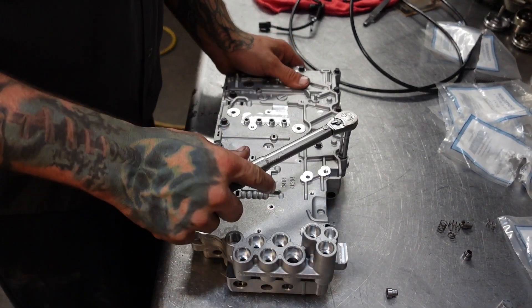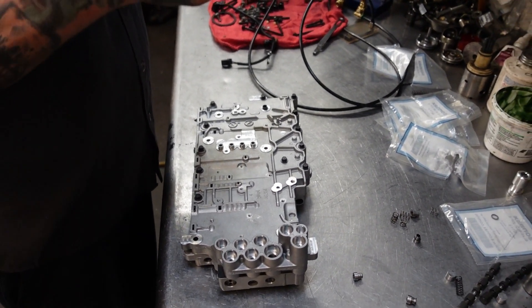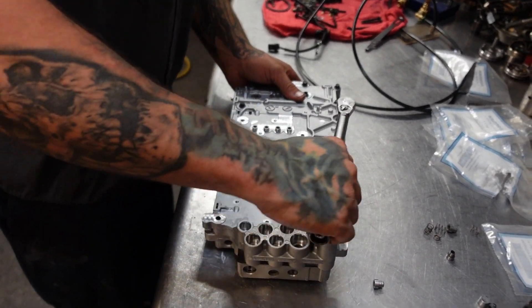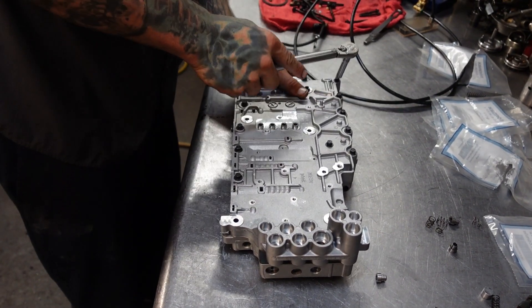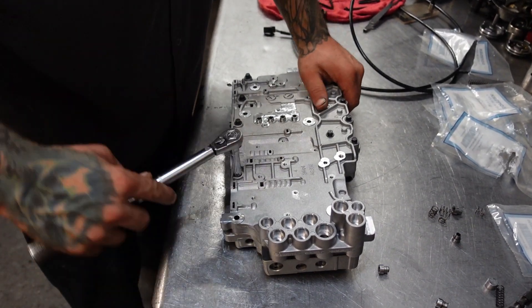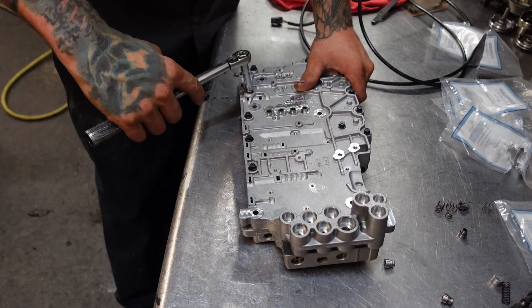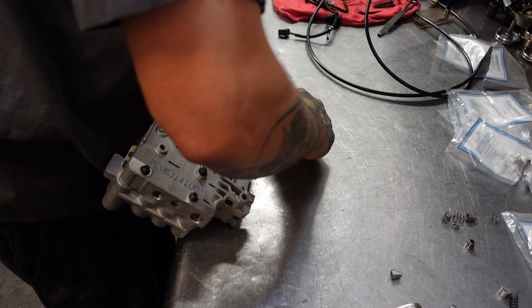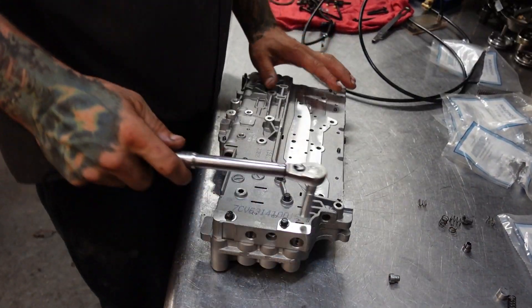You guys will notice that I was using a speed handle during the assembly here. The big reason that we use a speed handle assembling the valve body is that using an impact, if you're not careful and you're not 100% trigger safe, you can warp a valve body very, very quickly. And the way I was taught was to always use the speed handle, take it down gentle, make sure that everything torques up nice and evenly. So we're going to flip this thing over and get this thing wrapped up.